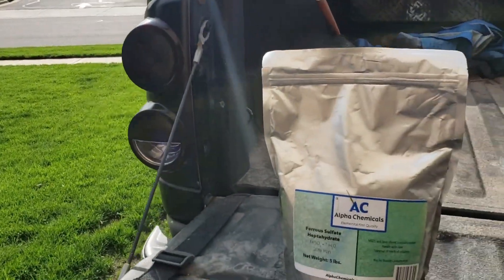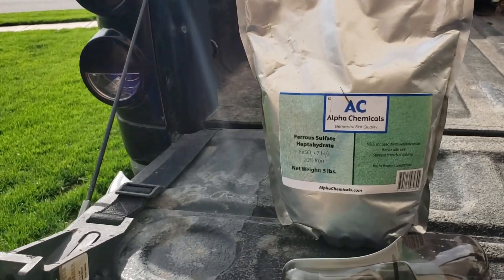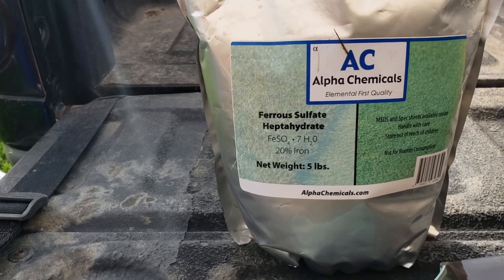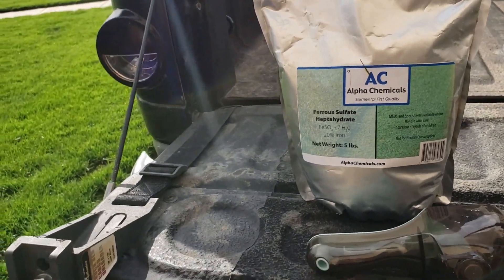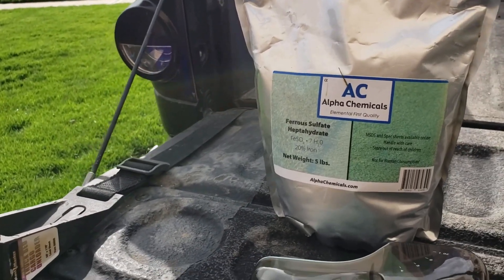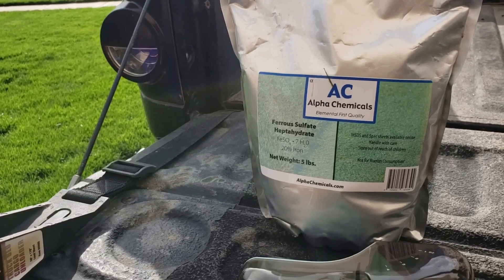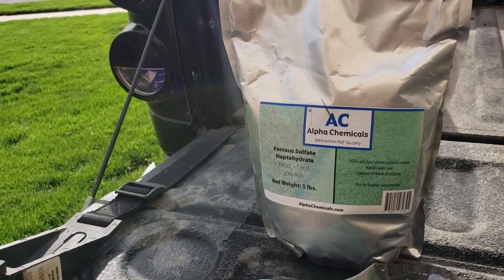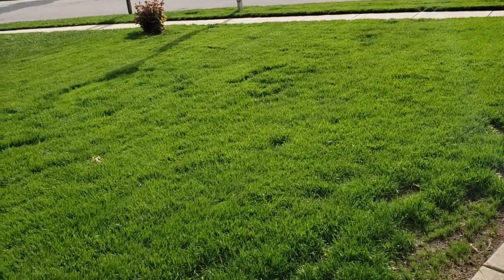Today I'm going to be using a product called ferrous sulfate, which is also iron sulfate — 20% iron. I've been doing some reading on it; it's actually kind of a dual benefit. Not only is it supposed to make your lawn darker, it also helps lower the pH level.